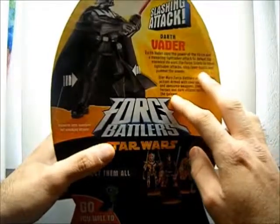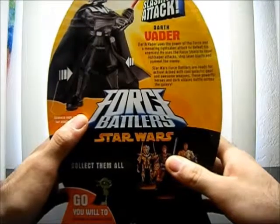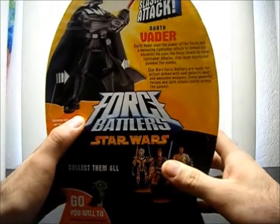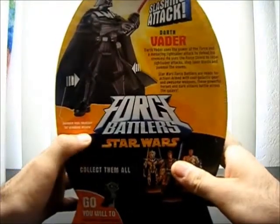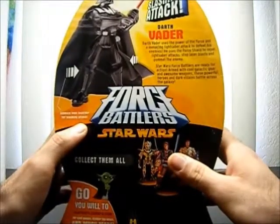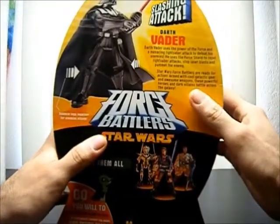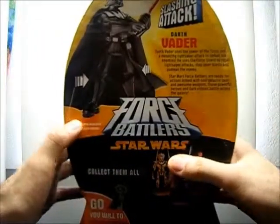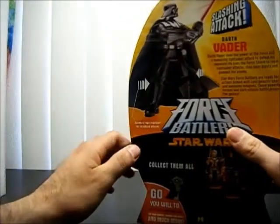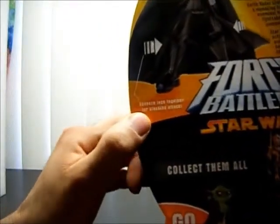There's a little read-up on him. It says: Darth Vader uses his power of the Force and a menacing lightsaber attack to defeat his enemies. He uses the Force Shield to repel lightsaber attacks, stop laser blasts, and pummel the enemy. Star Wars Force Battlers are ready for action, armed with cool galactic gear and awesome weapons. These powerful heroes and dark villains battle across the galaxy. It kind of looks like it's for kids — I guess it might be, but I like it. It says squeeze legs together for a slashing attack.